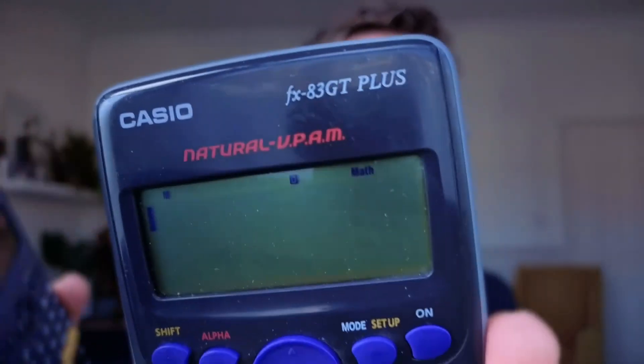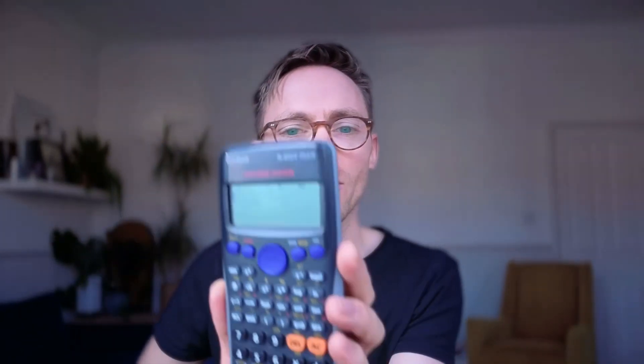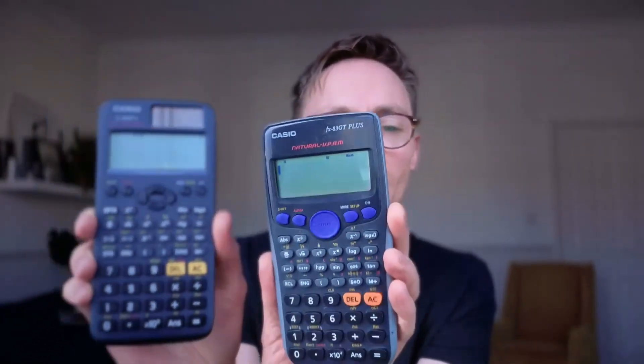The calculator that you want is the Casio with the two blue buttons. The calculator that your child probably currently has is a Casio with two orange buttons. This is called the FX83GT+. This one's called the FX85GTX. The only difference between these is that the 85 has a solar panel and the 83 doesn't, but they're exactly the same calculator. This one also is like an older model.